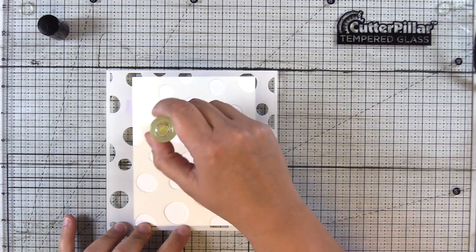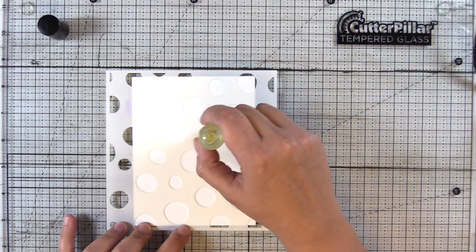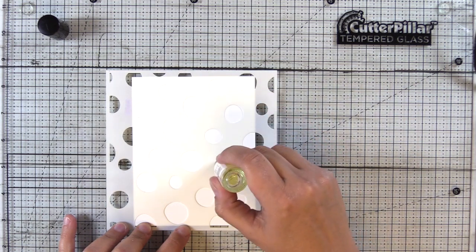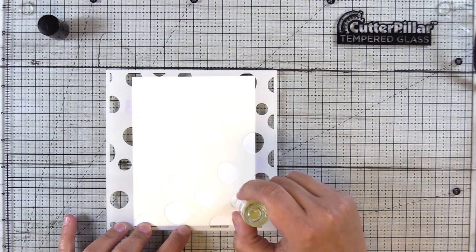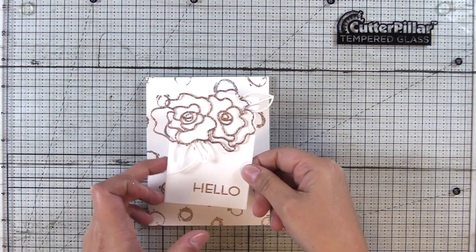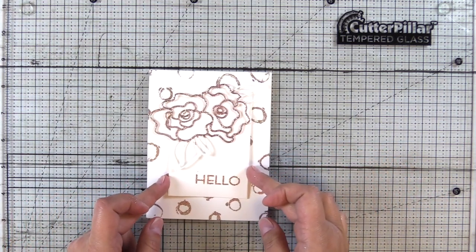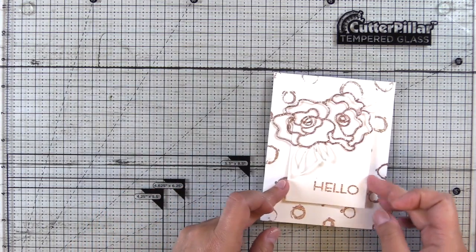So I'm just running it around the inside of each of these circles on this stencil from Heffy Doodle. And then we'll go ahead and heat emboss this in the same Turkish Nights embossing powder. So this creates a really cool background — it's another way that you can use your stencils. But I felt like it was too busy and you kind of lost that delicate die cut a little bit.